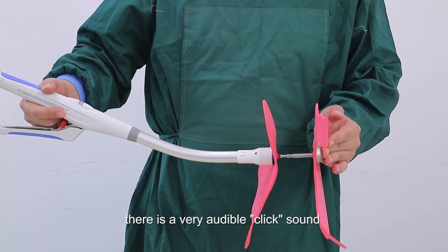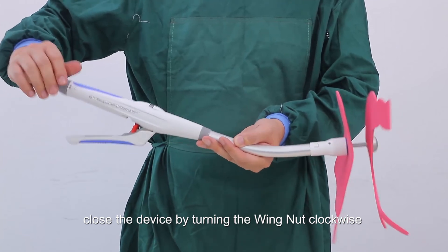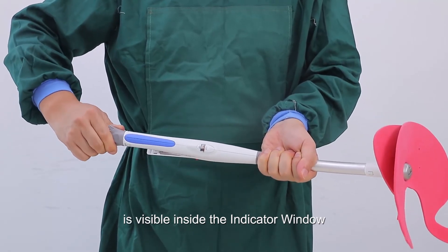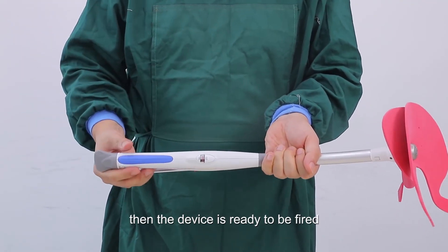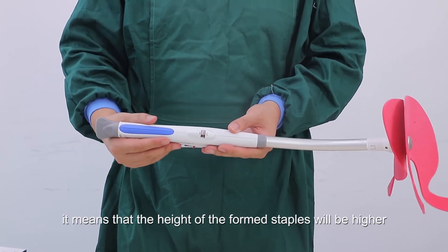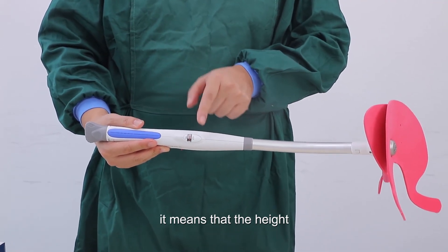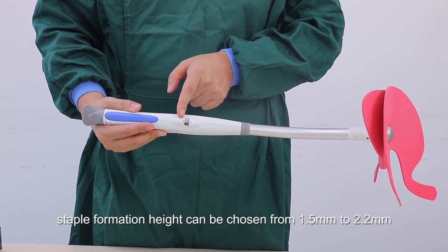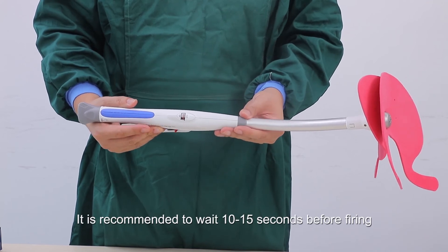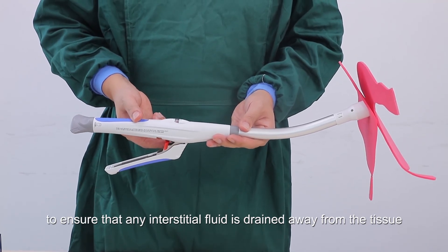An audible click confirms that both sides are fully and properly connected. Close the device by turning the wing nut clockwise to bring both tissue sides together until the staple height indicator is visible inside the indicator window — then the device is ready to fire. When the indicator is closer to the top of the window, the staple formation height will be higher. Staple formation height can be selected from 1.5mm to 2.2mm.